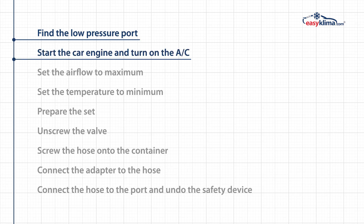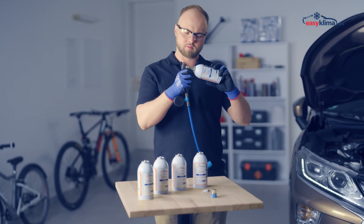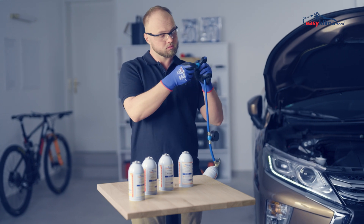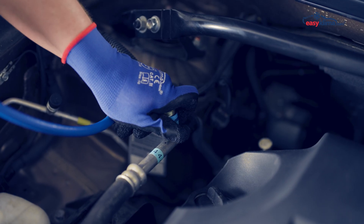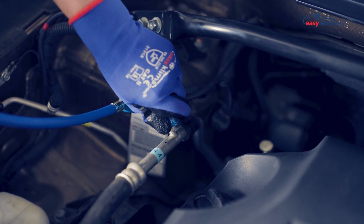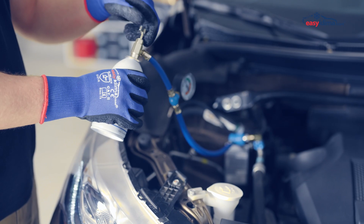Now that you have found the charging port and started the car and AC, you can move on to step three: prepare the set. Unscrew the valve screw on the container with our preparation, connect the adapter, connect the hose to the port, undo the safety device, press down, and gently move the tip to make sure it is securely connected.